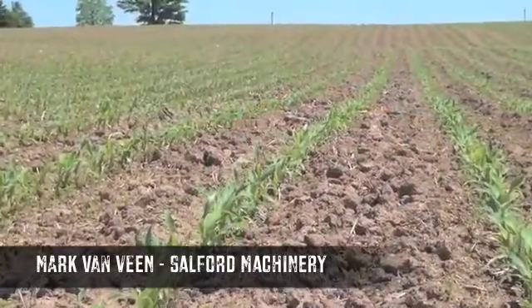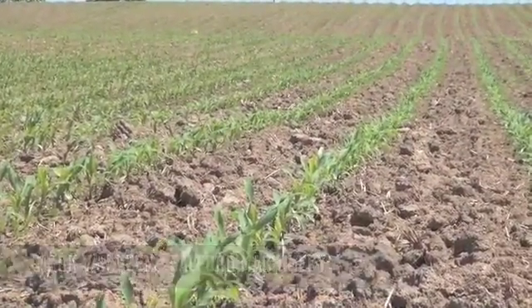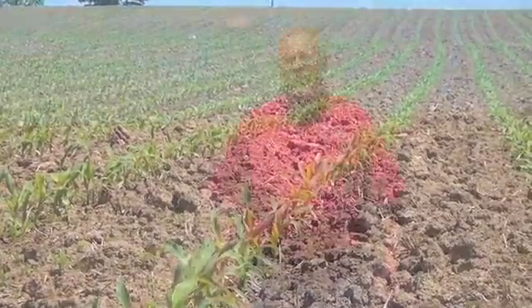Shortly after corn emergence, we're at the three and four leaf stage. This is a great time to walk your cornfields and check to see how accurate your seeders were and how good your tillage equipment was. Things to look for include your root depth, where your seeds were placed, if they were accurate and even, and whether you have any issues in the soil profile, which would include density layers. Let's dig a quick pit and take a look.